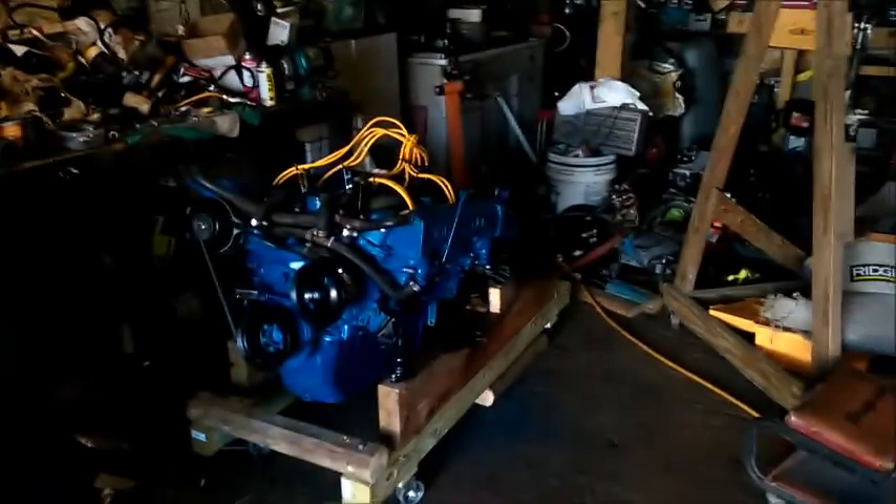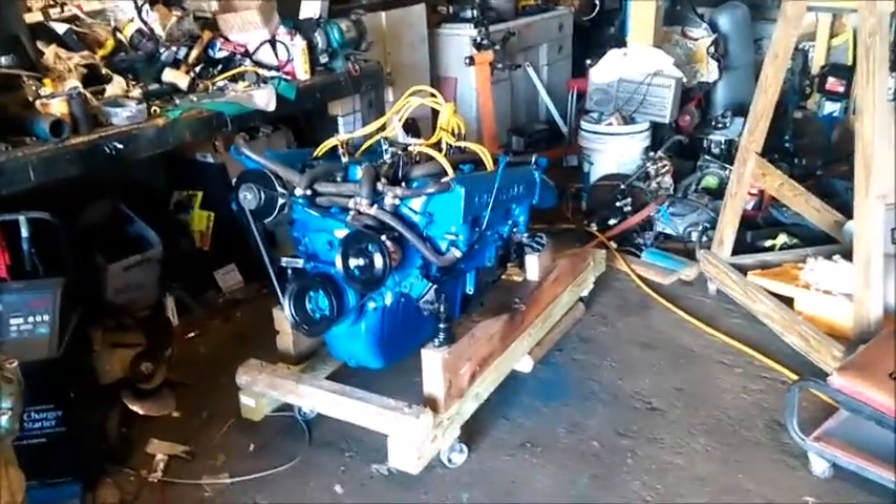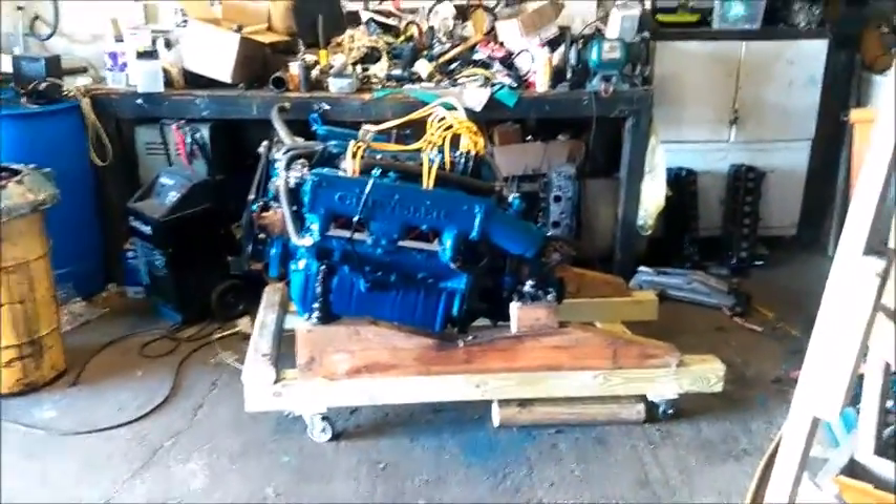All right, hey everybody — look, sunlight! Oh man, it's bright. Come in here, there's sunlight on the motor. Isn't that awesome? And it's doing auto-focusing — what the heck is it doing that for? Some days you've gotta be smarter than the equipment you're using, and clearly there are times when I'm not.